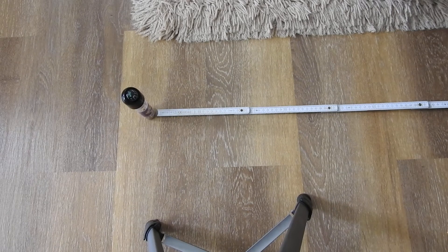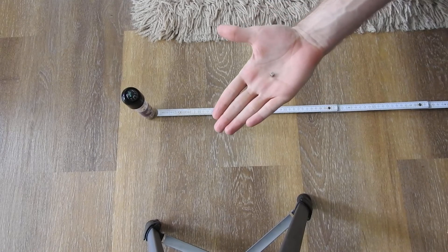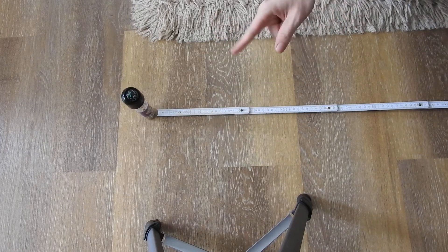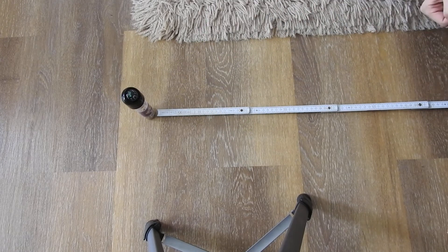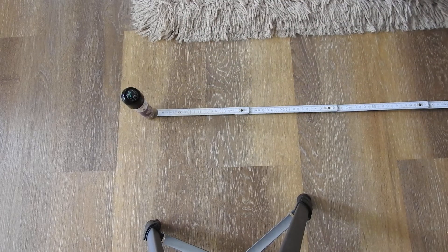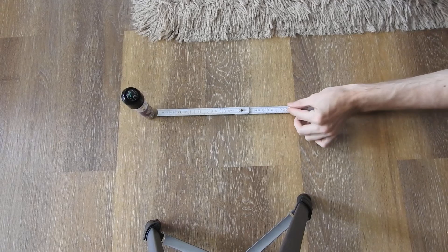Hello everybody! In this video I will show you how far the field of a regular magnet extends. To show you, I have here a small neodymium 5mm cube magnet and right on top I have placed a compass, which also has a magnet in it, and a scale for measuring distance. I'm going to start by measuring the distance of the neodymium cube magnet.